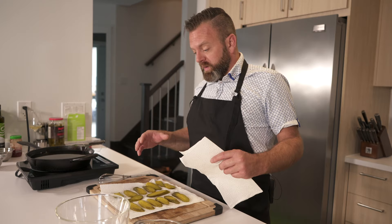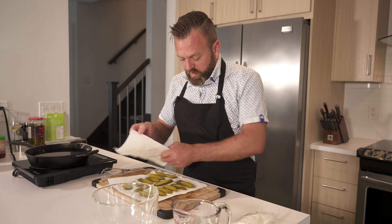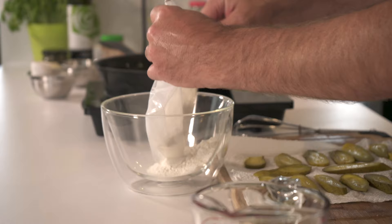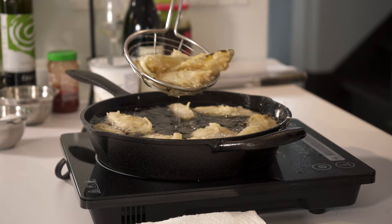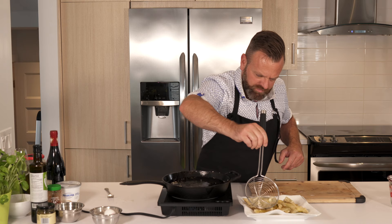Instead of making croutons, we want to do something with a little twist. We want to dry the pickle of its own juice as much as we can, then take a fry mixture — this is a tempura. We now have our nice fried pickle.